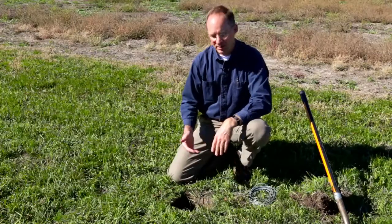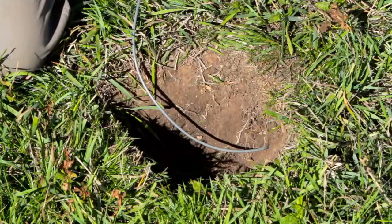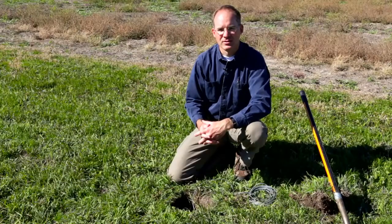When refilling the hole, try to compact the soil up underneath the cable so that you don't pull the temperature probe out of position and dislodge it or strain the cable.